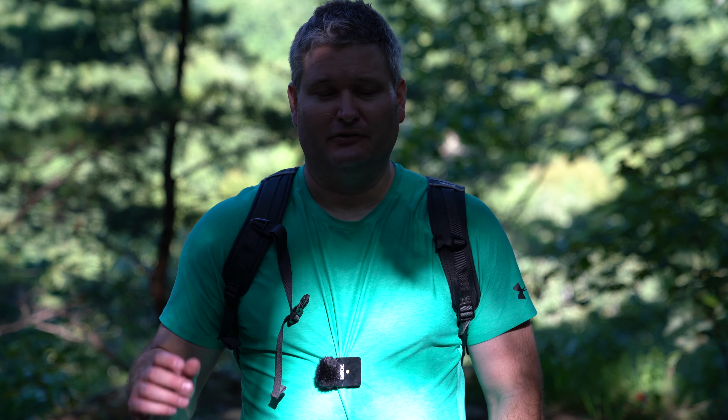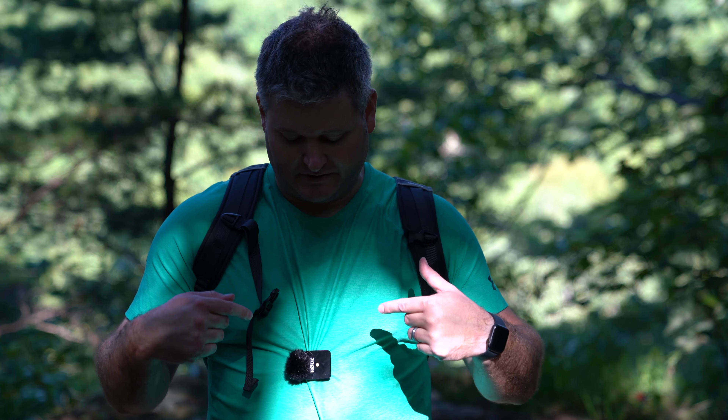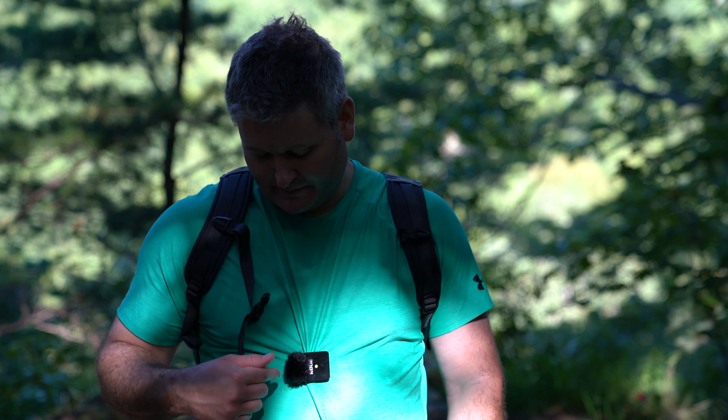Hey y'all, Rick Skye here. I want to post a Rode Wireless GO follow-up review after several weeks of using it. You can see I've got it clipped to my shirt right now in this video. The audio is coming from the Rode and I don't have the lavalier mic attached — I'm just using the built-in Rode Wireless GO mic. Really good quality, especially with this furry wind muff that comes with it.